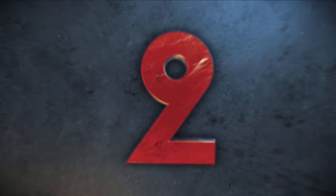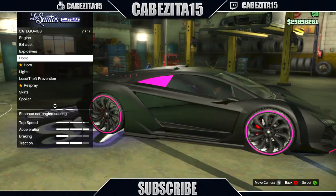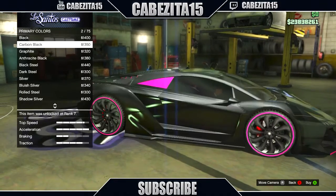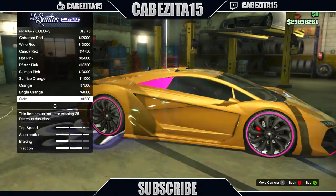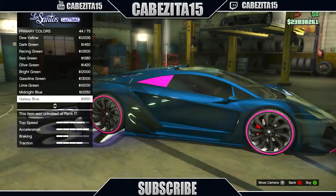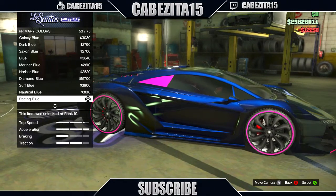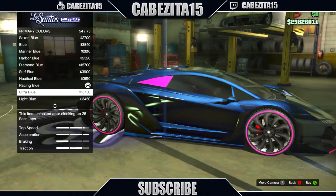Moving on to the second one. For the second color, you want to head down to respray, go to primary color, head down to metallics, and find midnight blue. Midnight blue will give your Zentorno a really nice color if you're looking for something original. Then once you have midnight blue, for the pearlescent you want to put sunset orange.